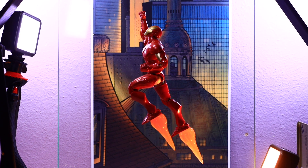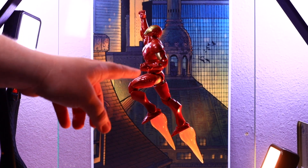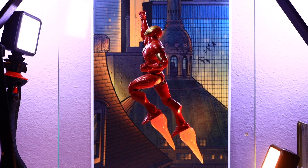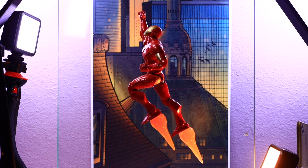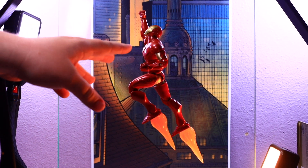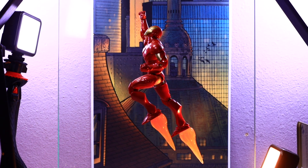If you're familiar with the Extremis armor, basically in that run Tony gets injected with the Extremis virus — a modification of it — and he's able to house part of his suit within the hollows of his bones. The gold parts on this suit are stored in the hollows of his bones through nanotechnology, and the red outer armor can come to him kind of like we saw in Iron Man 3.